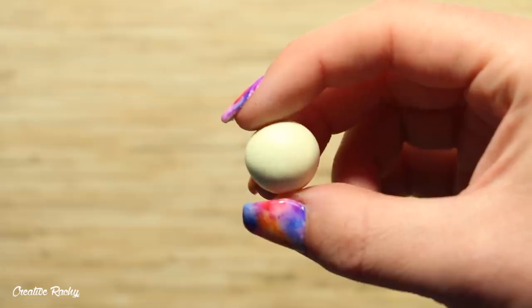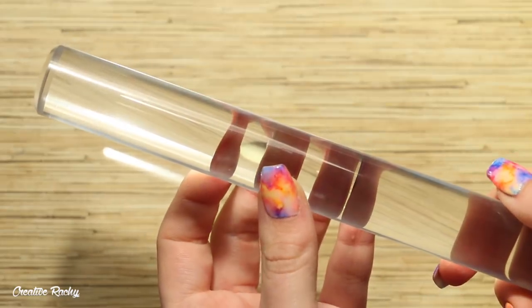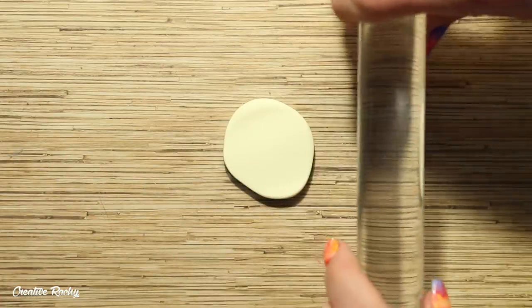I'm beginning by making the cones for my ice cream. The color I'm using is called Vanilla by Fimo. I'm just taking my clay rolling pin and rolling this clay down onto my work surface to make a flat sheet.